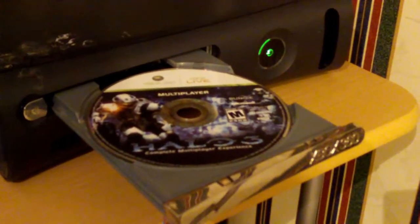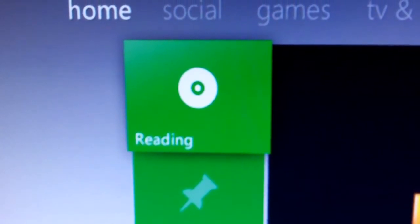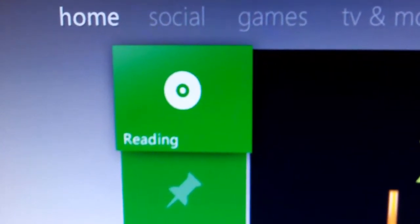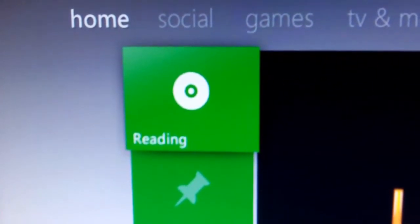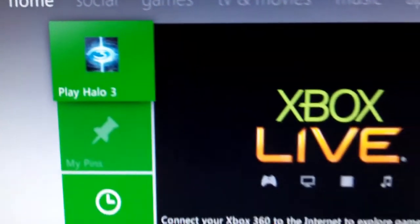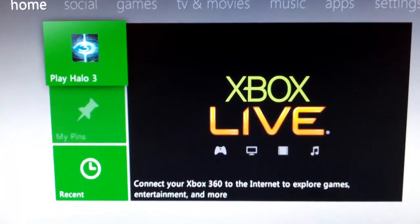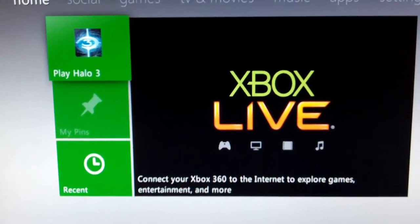My 360 Elite is back together. I have Halo 3 ODST multiplayer disk in and I'm going to close the tray — spinning up the disk right now — and play game. This has been my fix for the Xbox 360 disk read error. Hope this fix works for you just as well as it worked for me. Hope you have a great day.